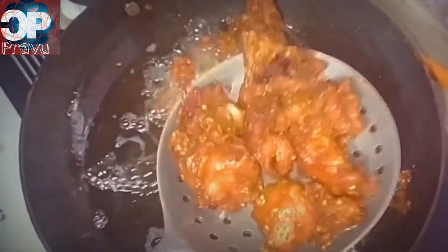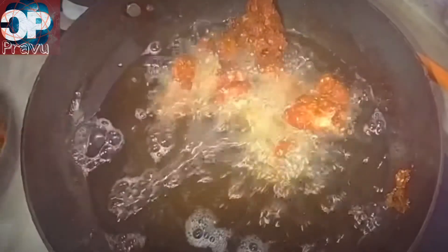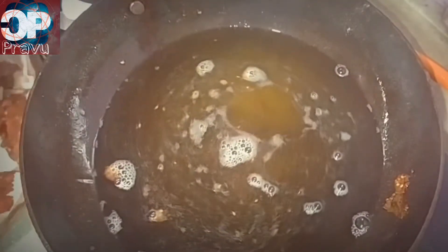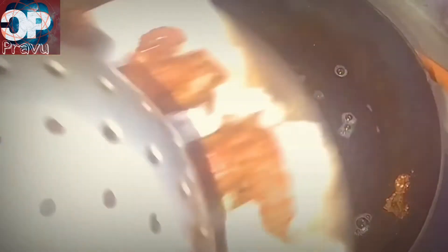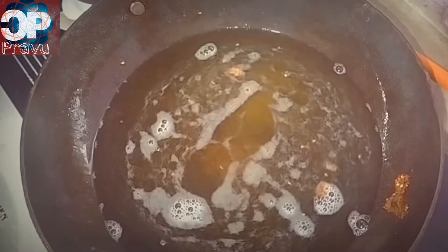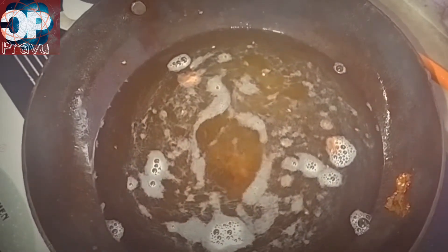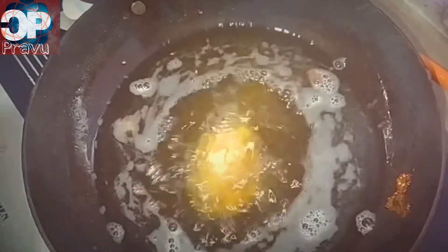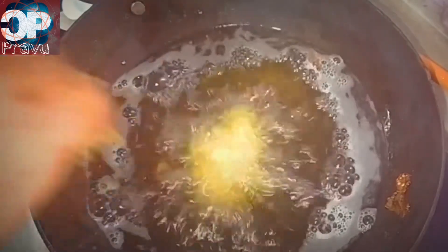After a few minutes, we can put the chicken back in the heat. We will fry the chicken and get the rest of the chicken ready. I will keep adding chicken and let it cook.